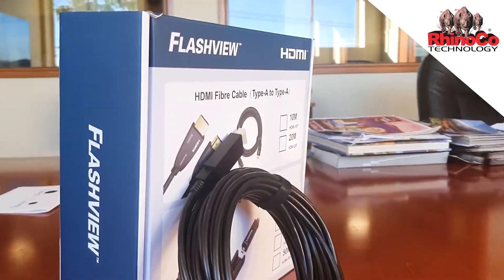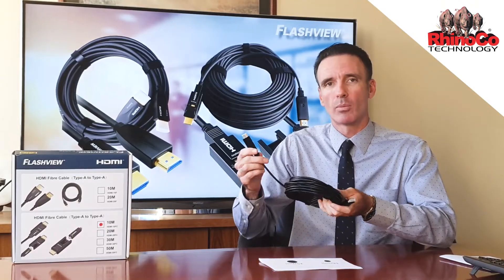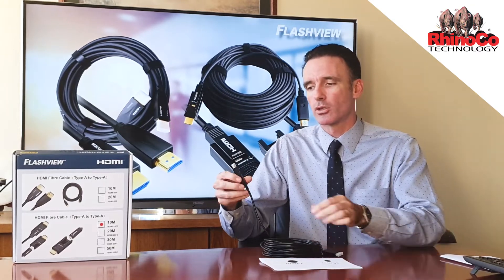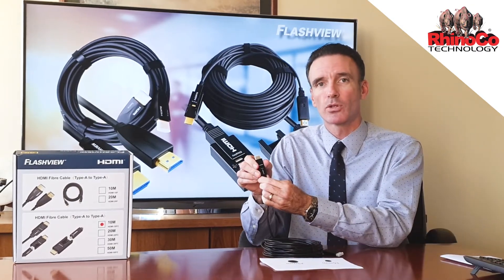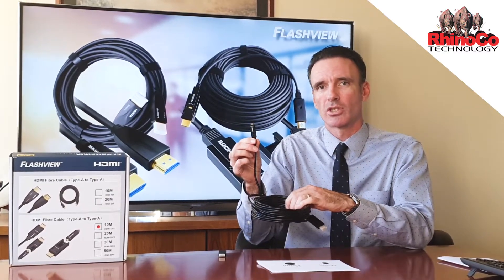In both ranges we have 10, 20, 30 and 50 metre lengths. But the one that I've got in my hand is quite special where you can actually disconnect the large full-sized HDMI connector and it actually turns into a Type D connector instead.